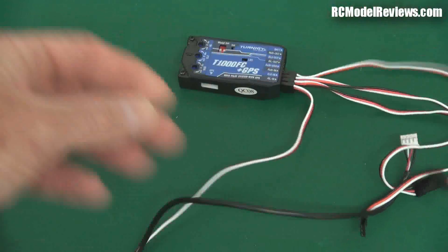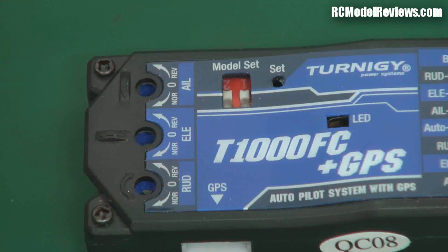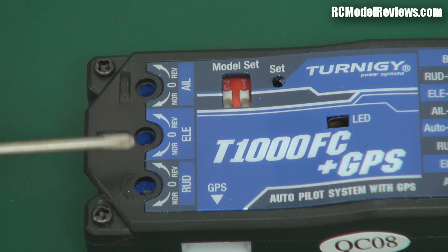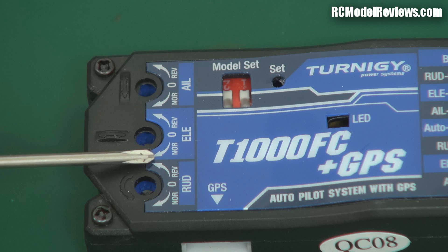It has a couple of little options on here — these are the gyro adjustments. I'll zoom in for you. You'll see there are three little adjustments here, and they even give you this little screwdriver, although it's pretty cheap.